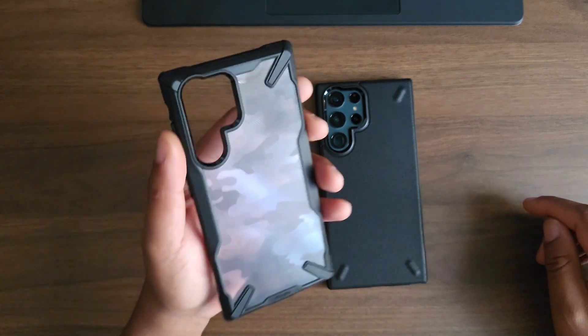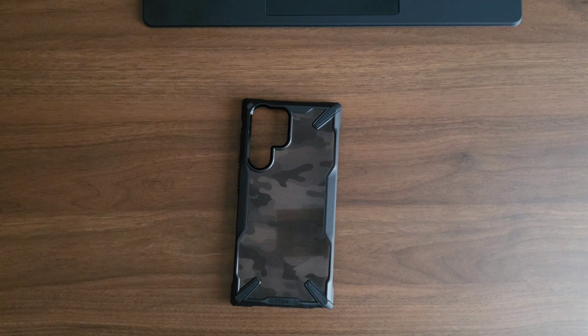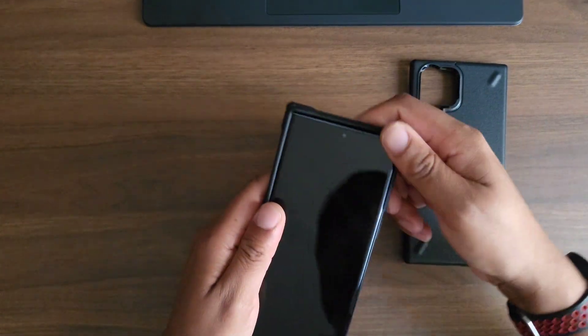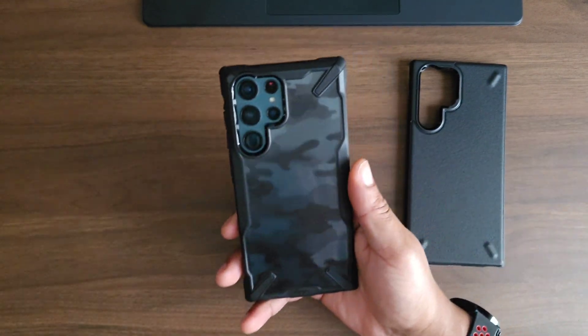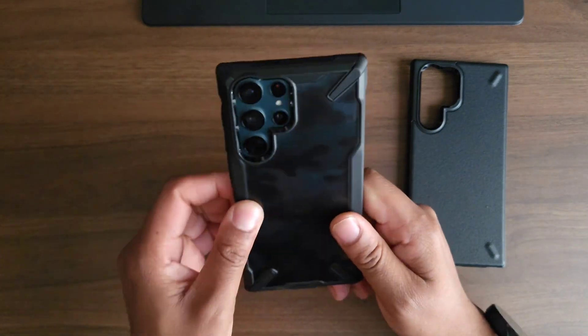Let's go ahead and peel off the Onyx, put that aside, and throw this bad boy on. And there it is — yo, that green is fire! That camo is blending with that green nicely, this is fire.